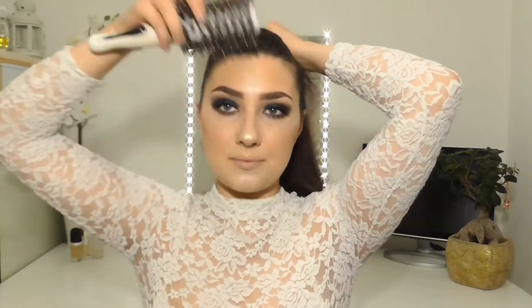So my hair is two-day-old hair, which is perfect for these sorts of styles. I'm just going to start with a brush — whatever you prefer — and just brush my hair through, and then all I'm going to do is just brush it all the way back.